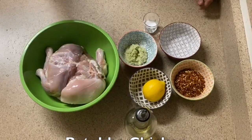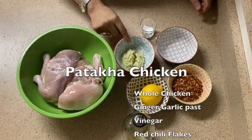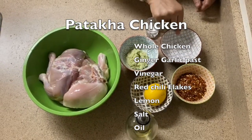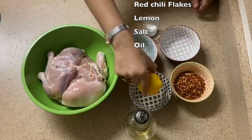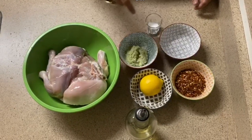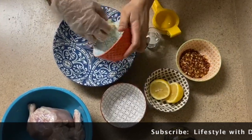We have a full chicken. Please cut it in the middle this way — I will cut it right through the middle of the chicken.